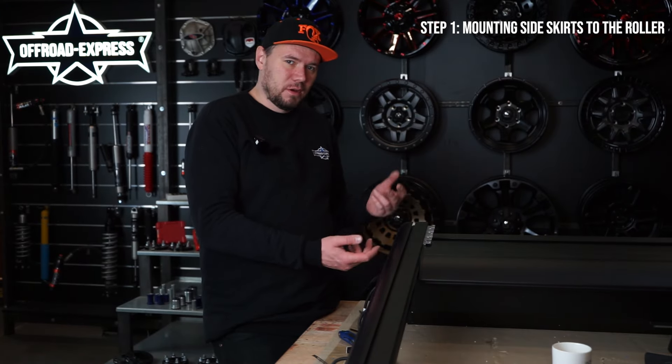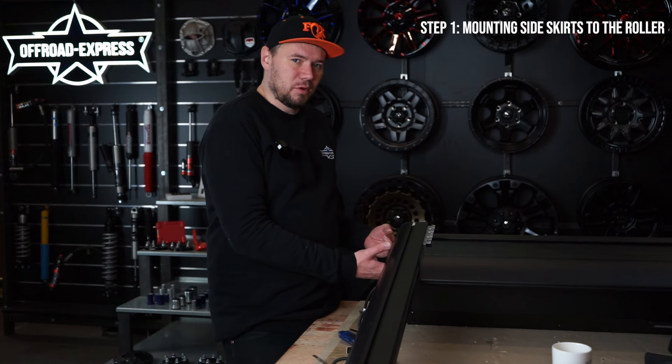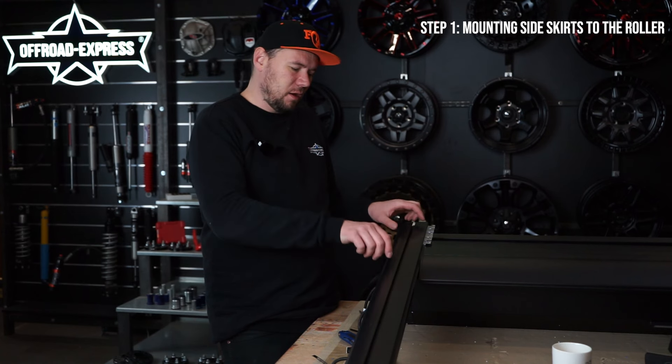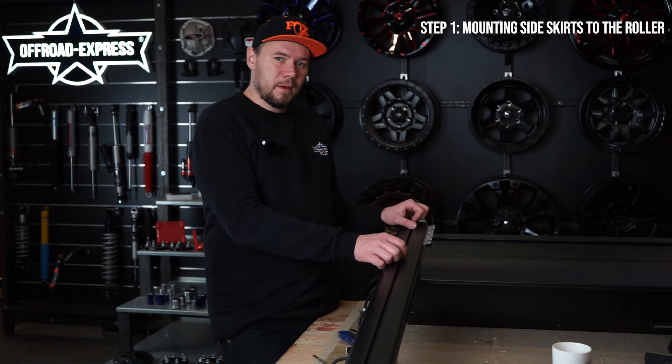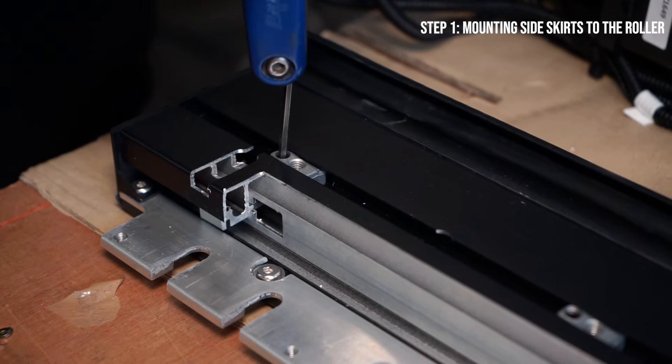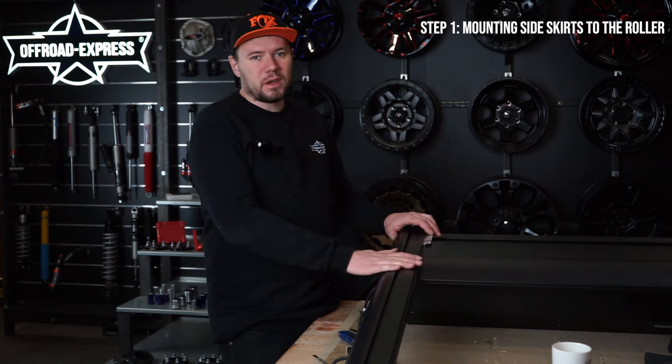If you're having trouble tightening those three bolts, you can remove the skirt, move the T-slot nuts inside the rails, realign them correctly, and then try again.